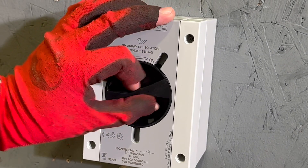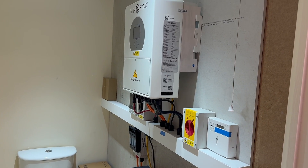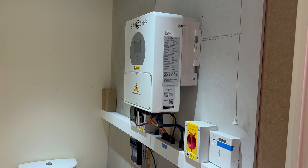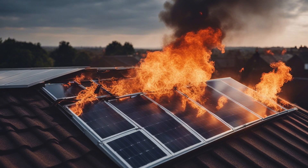Isolating the DC side of solar PV installations is crucial for ensuring safe operation and maintenance. Getting this aspect right is especially important as DC isolators are frequently identified as the weak link in the system, leading to potentially catastrophic consequences if they malfunction.